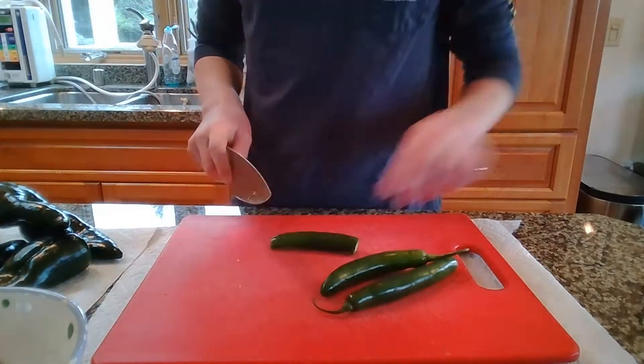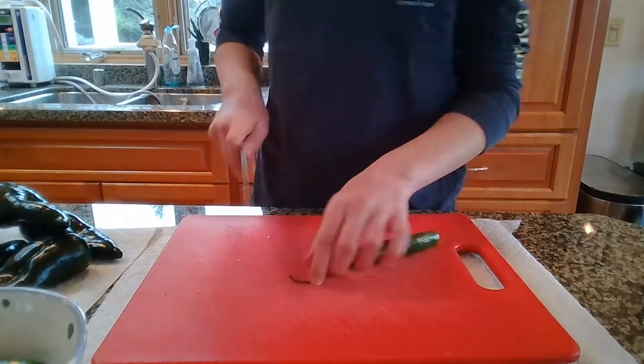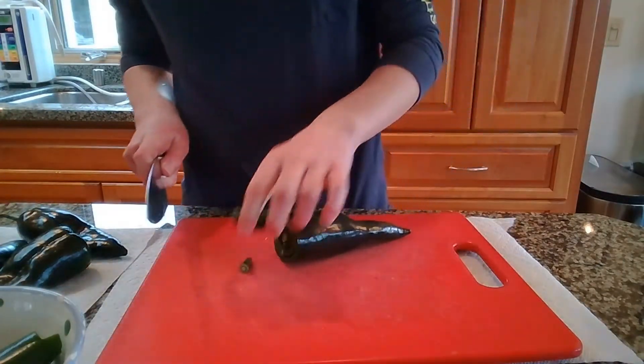I'd probably change out the serranos for jalapenos or something, but the hot sauce still tasted pretty good. So we're just going to stem and half our peppers. Do the same thing with the poblanos.